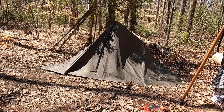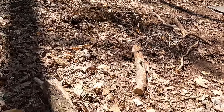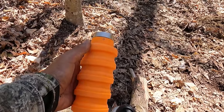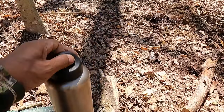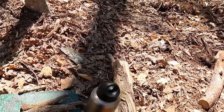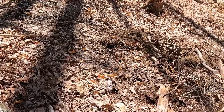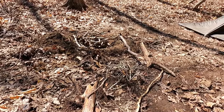Let me go over the four elements again: shelter, water, food, and fire. I've been harvesting some wood, I've built a fire lay over there with kindling and fuel. But I wanted to show you this amazing fat wood that I found.